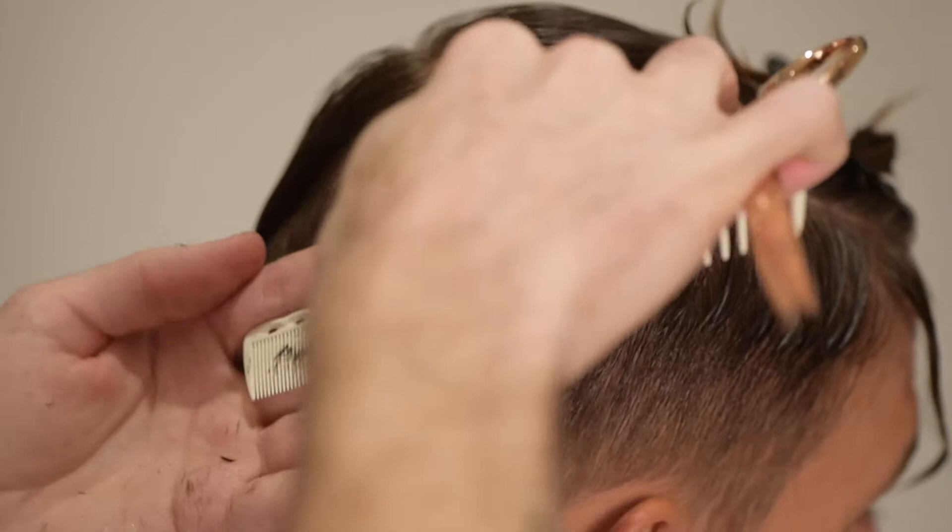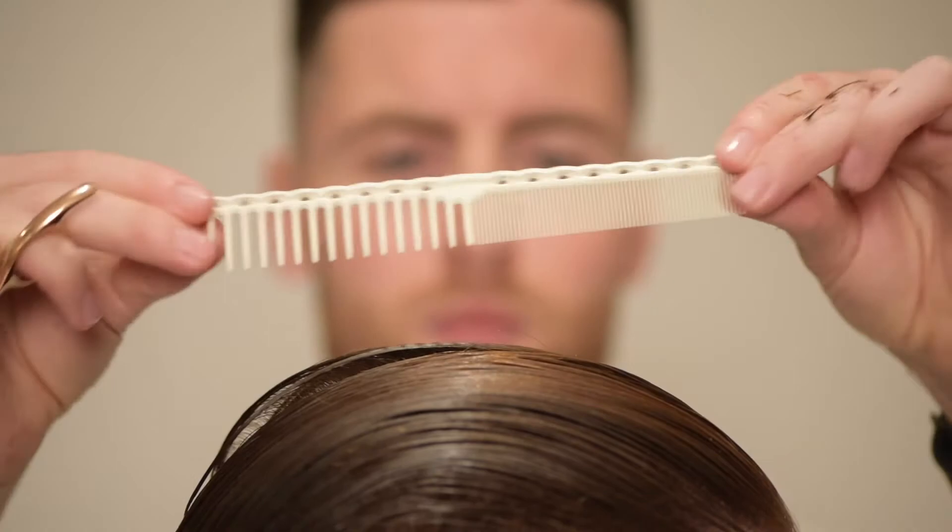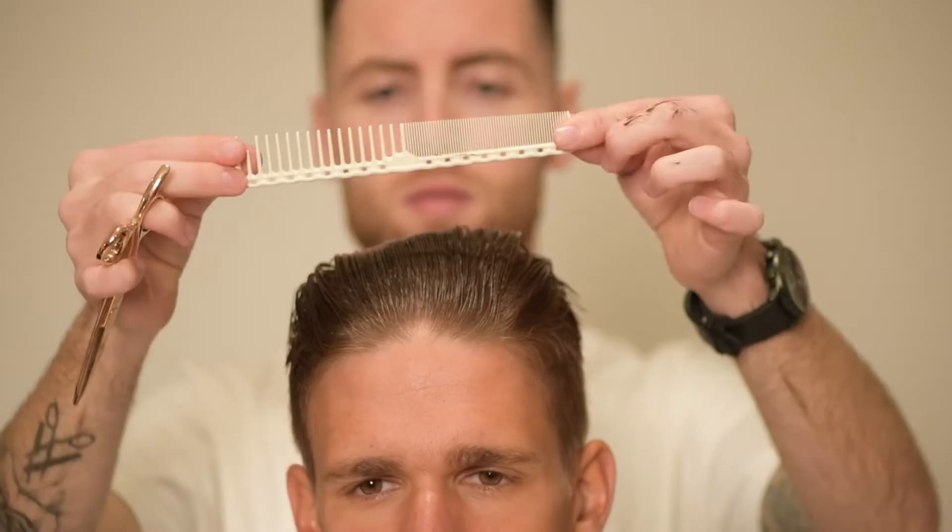I know I won't be taking the clippers higher than this point — in this case I've used diagonal graduation working backwards. The horizontal shape of this haircut is triangular and the vertical shape is square.